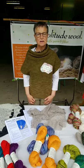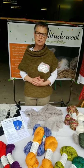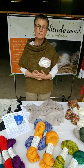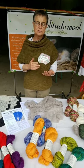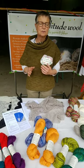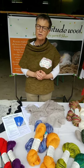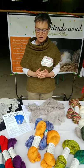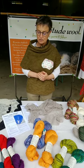Coopworth is a long wool breed that was developed from both Romney and Border Leicester sheep. It's a really cool concept of raising sheep for their production values — for what they produce, for their fleece, for their meat, and how many lambs they produce. It doesn't matter so much what the sheep look like. So if you see Coopworth sheep, sometimes they look more like Romneys, sometimes they look more like Border Lesters, but you know that they're good sheep producing a lot of good stuff.